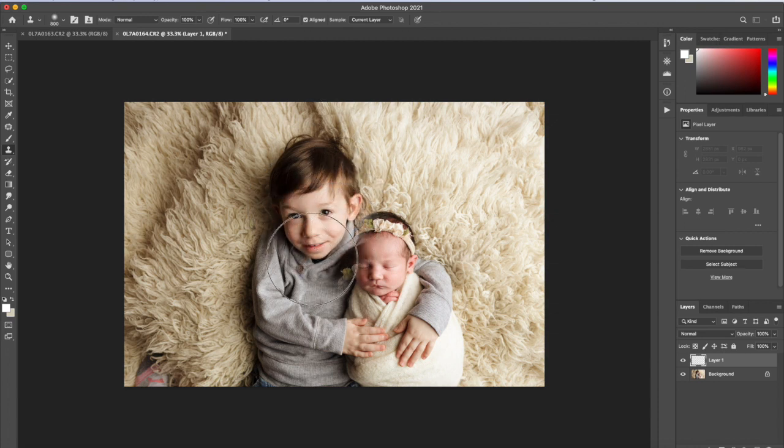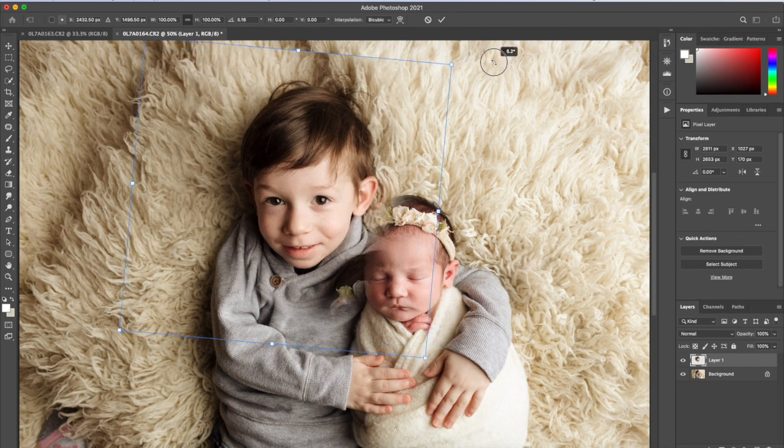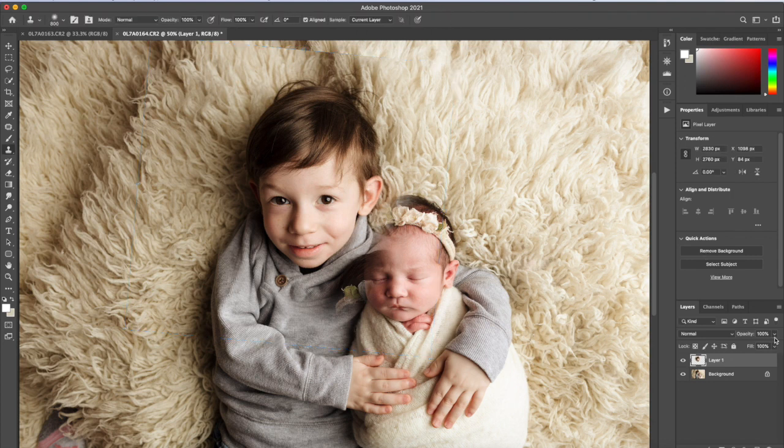I'm going to make sure I have enough information cloned over. Then I'll press Command T and try to line up his shirt and head. I'll bring the opacity down of that layer to help me line it up.